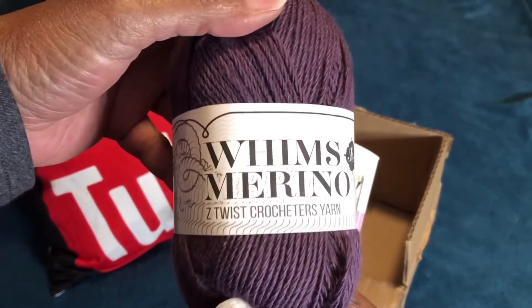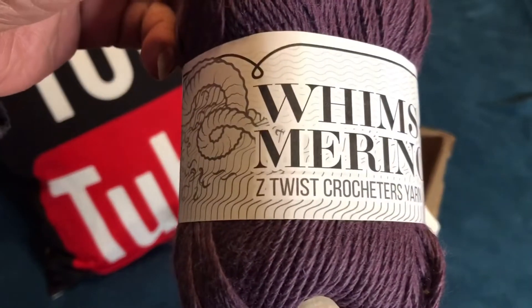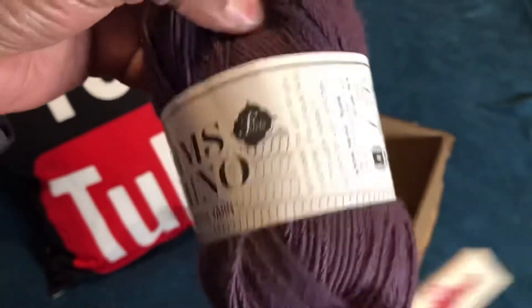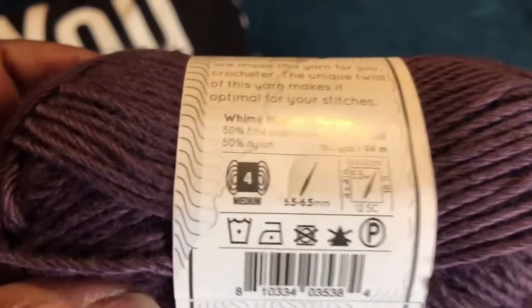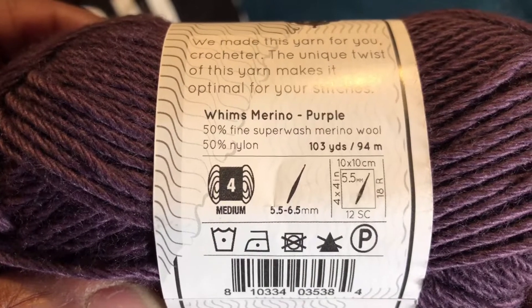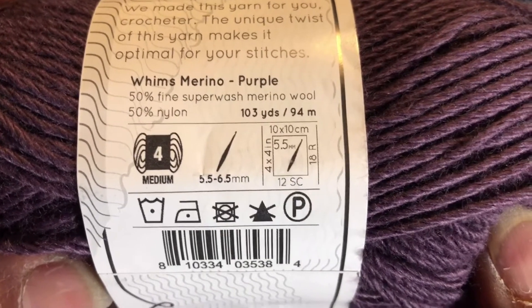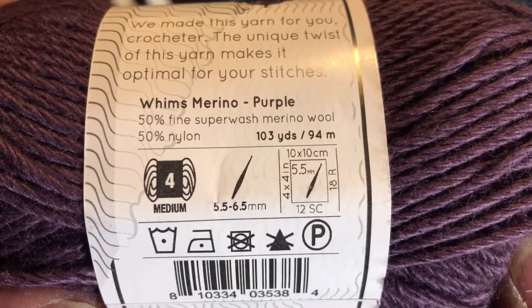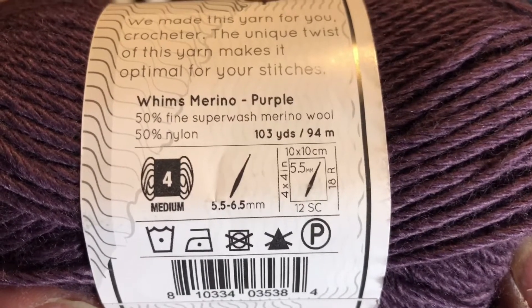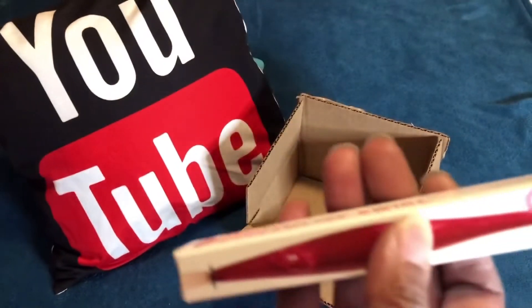You will receive one of these Furls skeins of yarn. This is Whims Merino Z-Twist crochet yarn — you can see the little Furls logo. It is a medium weight four, and it takes a 5.5 to 6.5 millimeter hook. It is 50% fine superwash merino wool and 50% nylon, and it is 103 yards — that's 94 meters. This one is purple, and it's beautiful.